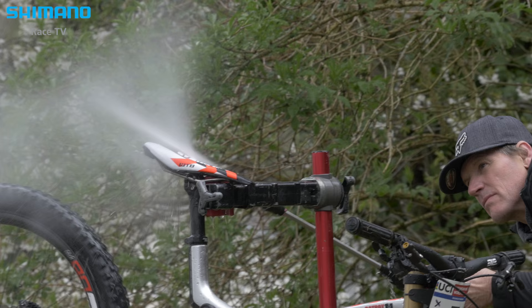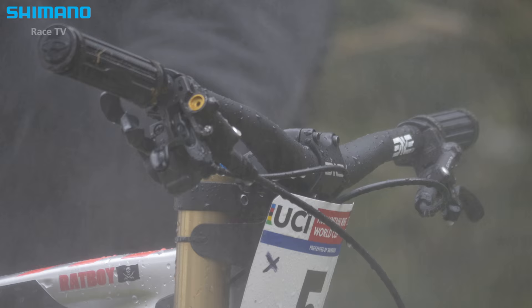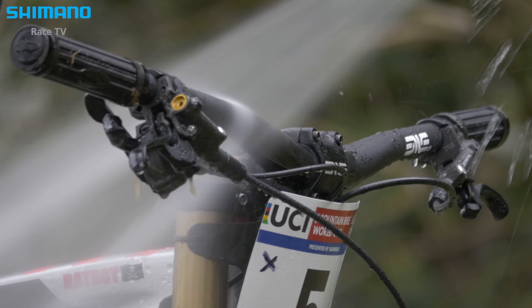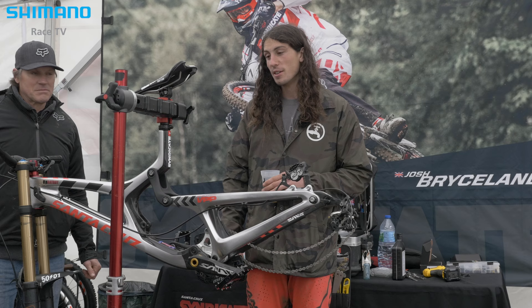I think my handlebar position is the main thing for me. Once I get my handlebars set, it feels like home and I just leave it. Sometimes I change — if it's a steeper track I'll stack the stem and bring it up a touch to get the weight a little bit further back. Mainly it's the roll of the handlebars, and then she's good to go.